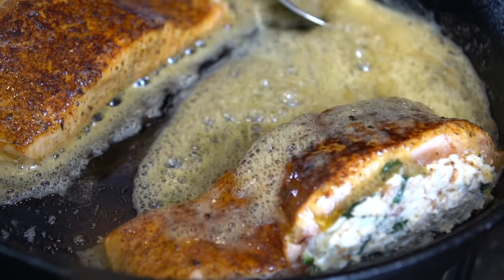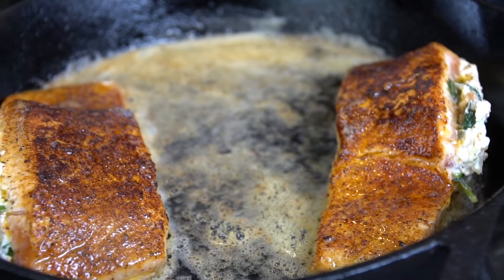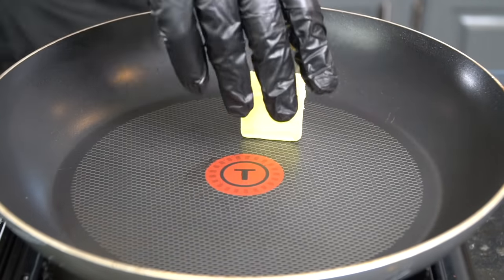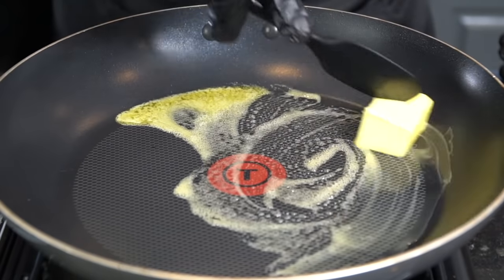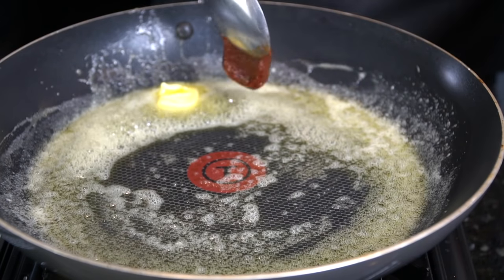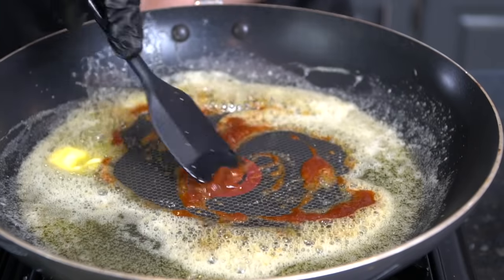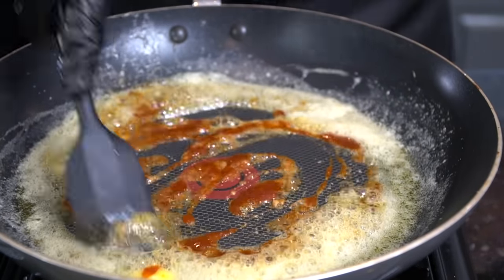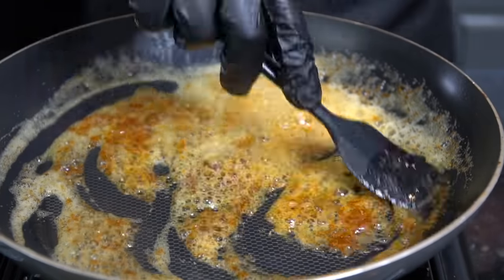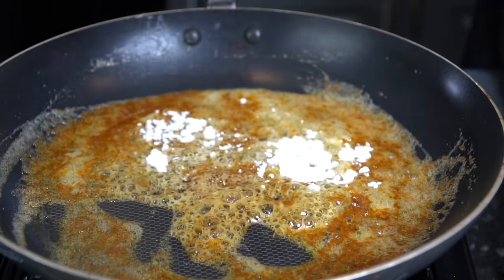Break out the spoon and give those a little basting, then pop them in a 400-degree oven. Salmon cooks in about 10 to 12 minutes or until it hits 140 degrees internal temperature. While we wait, let's make the cajun cream sauce. We're going in with two tablespoons of butter and one teaspoon of better than bouillon lobster base. If you can't find lobster base, you can order it on Amazon or use the veggie base found in most grocery stores in the chicken stock aisle.